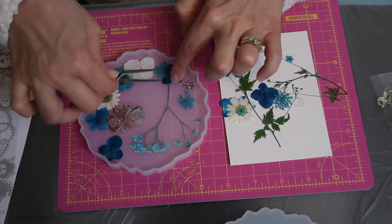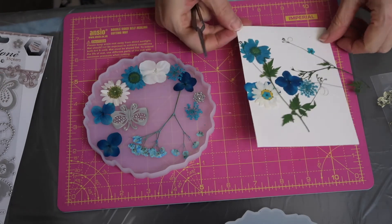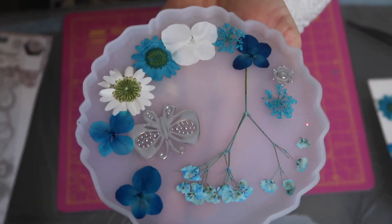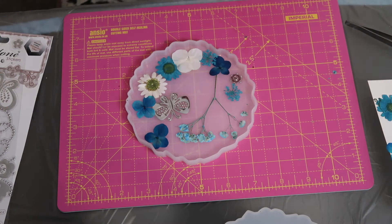All of these elements, even the molds, I got off Amazon — it's just so easy, especially during lockdown when I can't get to Hobbycraft. The pink mat you can see is also from Amazon, courtesy of JP, the hubster, keeping me in all my materials.